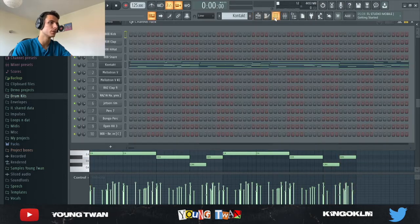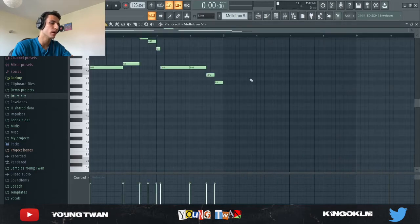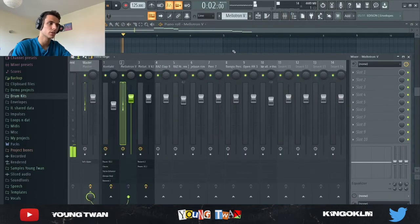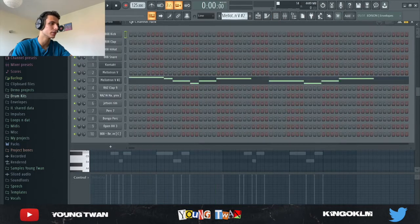Next I went into the Mellotron from Arturia and picked the acoustic electric pluck, and laid down these notes right here. No effects on it. It might sound a little rough on its own but with the other melodies it sounds pretty good.